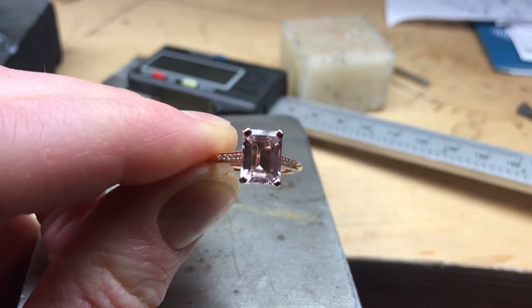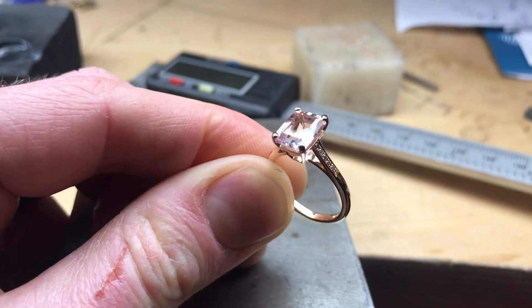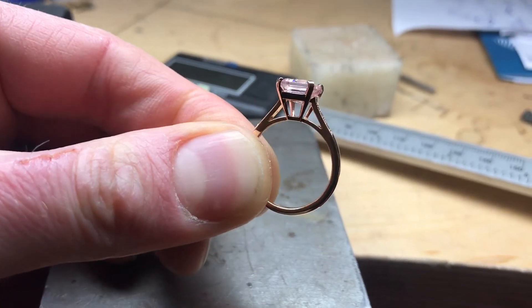You can view this ring and arrange an appointment by logging on to campbelljewelers.com.